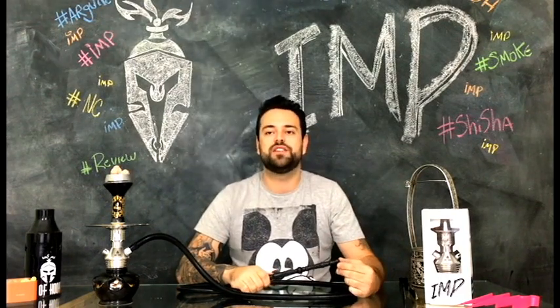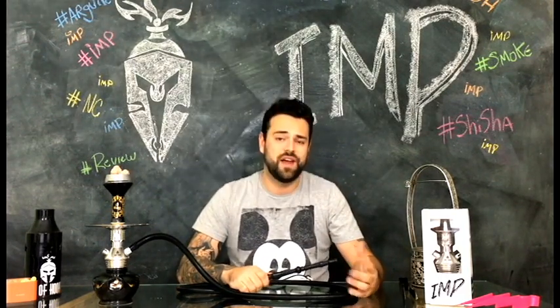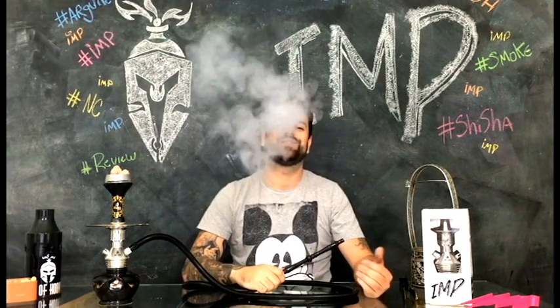O Wimp, assim como o Bess, é um dos narguiles de melhor custo-benefício do Brasil, que vai agradar a todos pela sua qualidade e funcionalidade. É isso aí, pessoal!